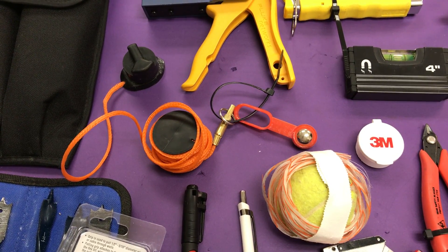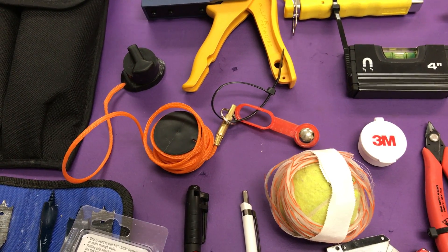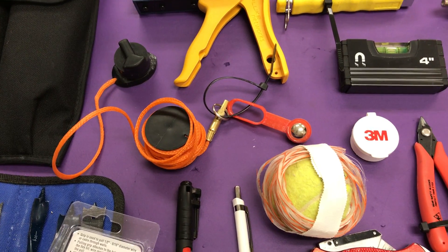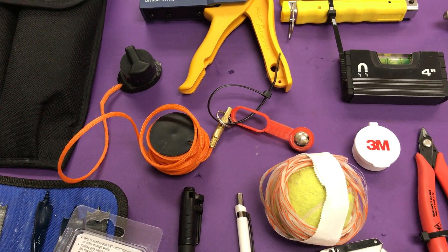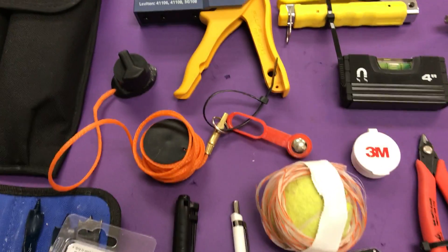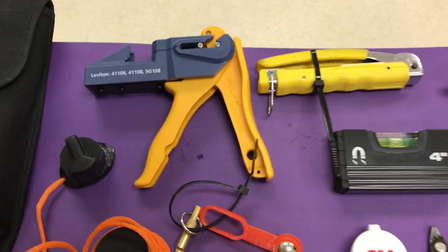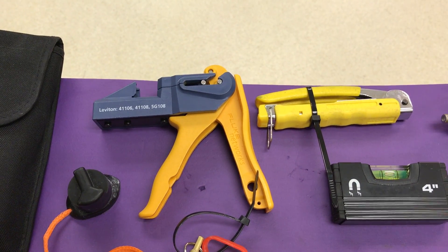That reddish-orange cylinder or ball to the right is basically a metal stud finder, but I use it to drop down the wall to get my line in. I'll tie a string on it and pull it straight through — I use that for two purposes. Right here is my Fluke Rapid Jack. It's an eight-to-one setup, so instead of punching down eight wires individually, I can punch down one wire in the same amount of time.